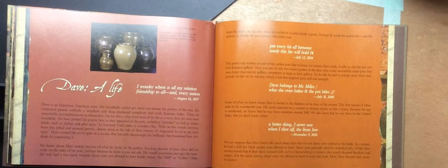We know about Dave mainly because he wrote on his pottery. For long periods of time, Dave did not write on the sides of his pots because perhaps he knew it wasn't safe. He would sometimes just sign his name. He only had a first name because slaves were not allowed to have family names like Hill or Collier. Other times, he might just put a date. Once in a while, he'd include a poem. Perhaps he wrote his poems for a specific person, or maybe just for anyone who could read. 'Put every bit all between. Surely this jar will hold 14.' July 12, 1834. This poem was written for one of the earliest pots that we know for certain that Dave made. It tells us that the pot can hold 14 gallons. Dave was one of only two known potters at the time who could successfully make pots larger than 20 gallons, sometimes as large as 40 gallons. To do this, he had to wrestle more than 60 pounds of clay on his turning wheel, a feat that required great skill and strength.